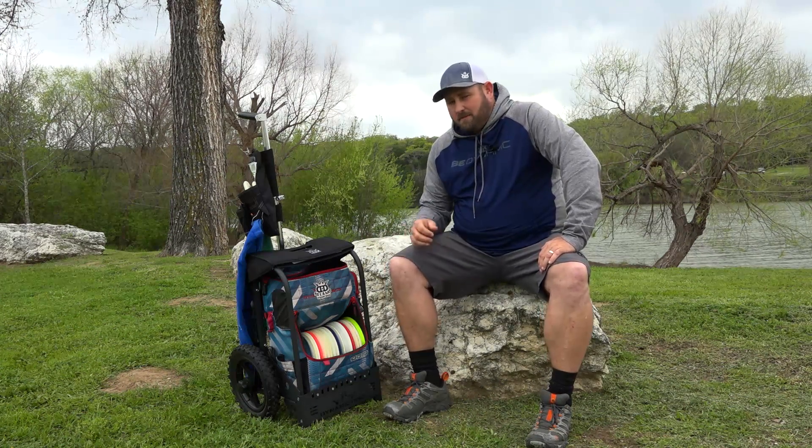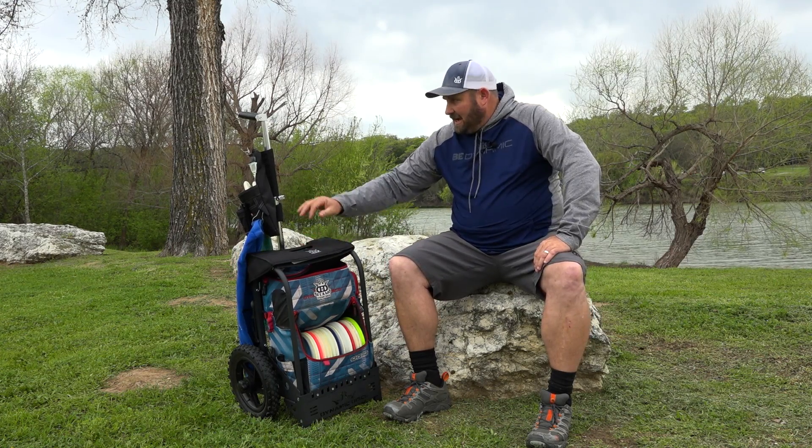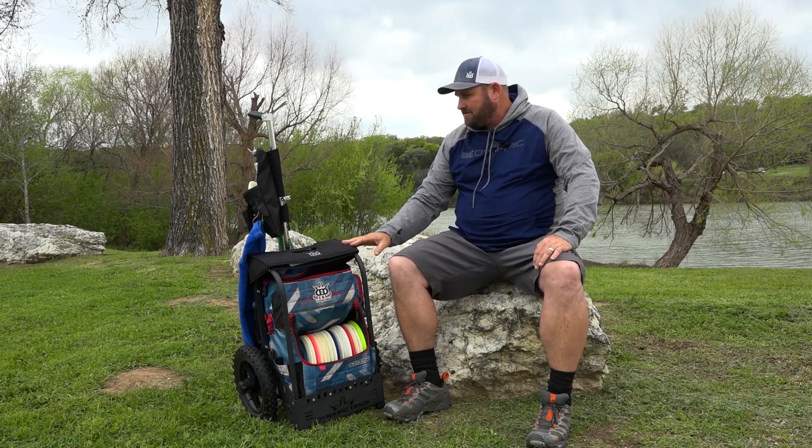Hi, I'm Bryce Longerbone, Team Dynamic Disc member, and this is my 2017 in the bag. I use the Ranger bag and this is the new double D cart. The Ranger bag fits in it quite nicely.